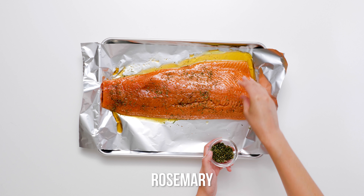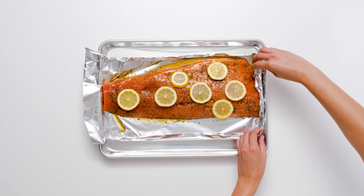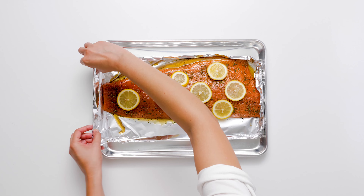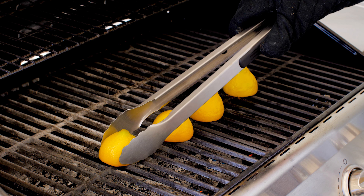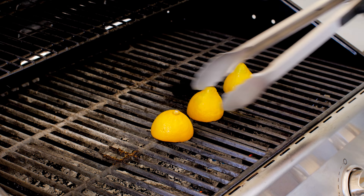Lay lemon slices on top of the salmon. Fold the foil on the sides to create walls to keep the juices from spilling out onto the flame and keep the salmon bathed in them as it cooks. Carefully remove the salmon from the grill and set aside. Place lemon halves directly on the hot grill and grill for three to four minutes or until the flesh is lightly charred. Squeeze the lemon juice all over the top of the salmon and garnish with extra minced rosemary.